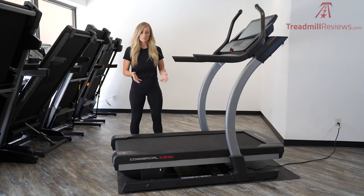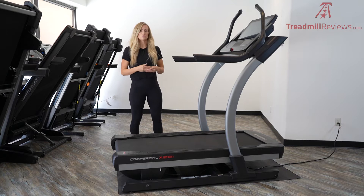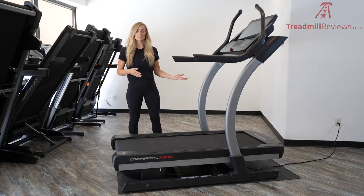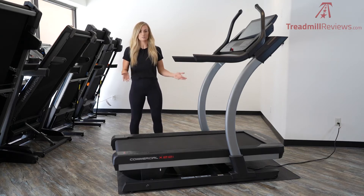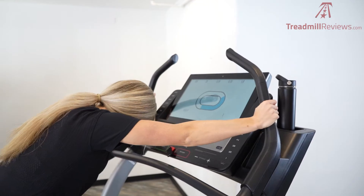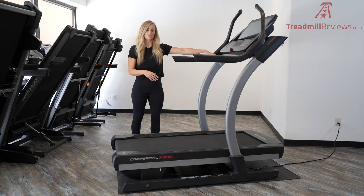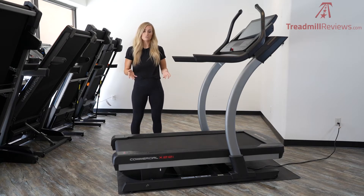Something that's new in the 2021 model is something called their quiet drive incline tech, which basically means that the incline and decline motor is much more quiet and it responds more quickly. There are multiple grip stations on this — some on the side, up at the top for the manual sled push mode, and then a crossbar here. Finally, there is a 10-year frame warranty, two-year parts, and one-year labor warranty on this machine.